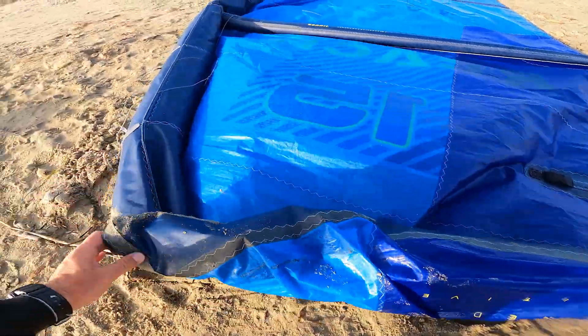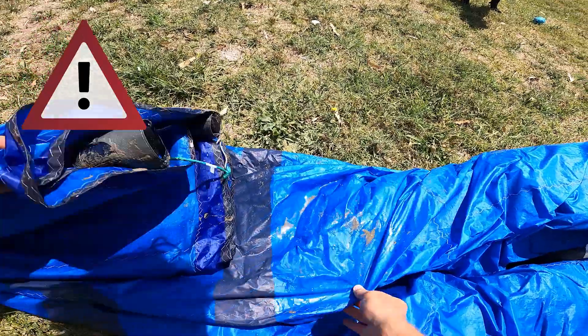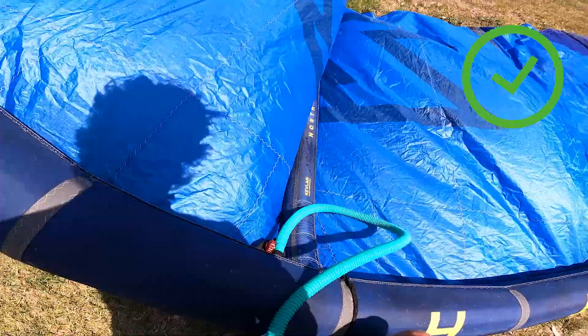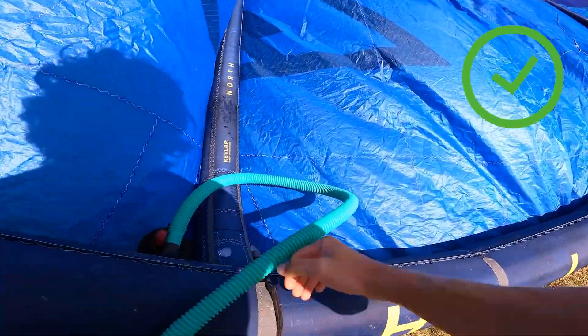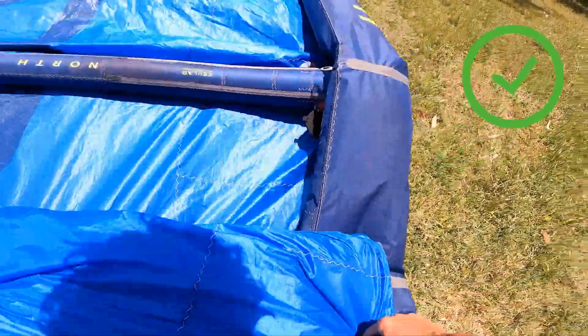However you decide to pack your kite, the most important thing is to not pack it wet or full of sand. If that's the only option, make sure that later or in the next days you dry it and remove the sand from the kite. Thank you so much for watching — if you haven't yet, please subscribe and I'll see you in the next episode.